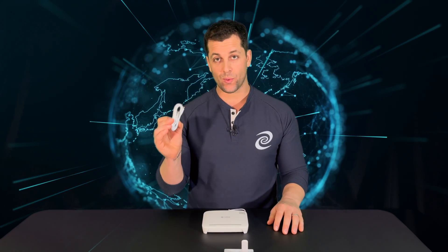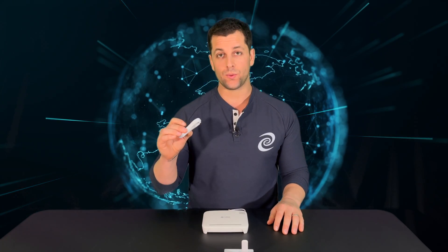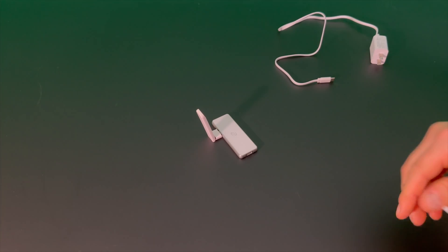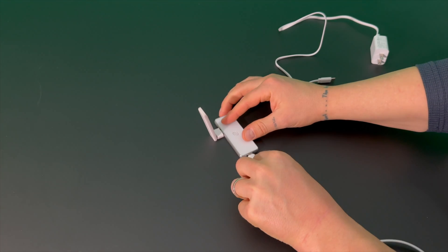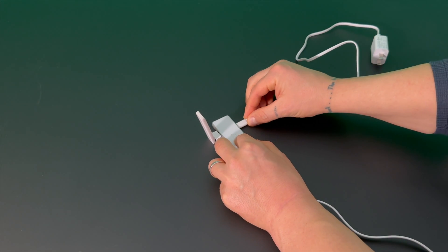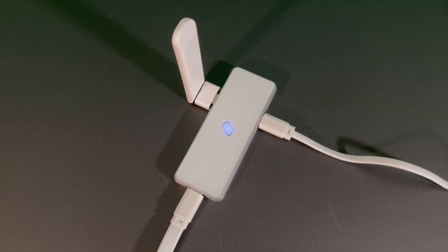With router mode, your Pico will become a new Wi-Fi network. You plug in the Pico to the antenna and plug in the USB-C with Ethernet to the all-in-one modem router, then plug in the power. Plug your Ethernet cable into your all-in-one modem router and the USB-C into the small side of the Deeper Connect Pico. On the long sides go an antenna and the power source.